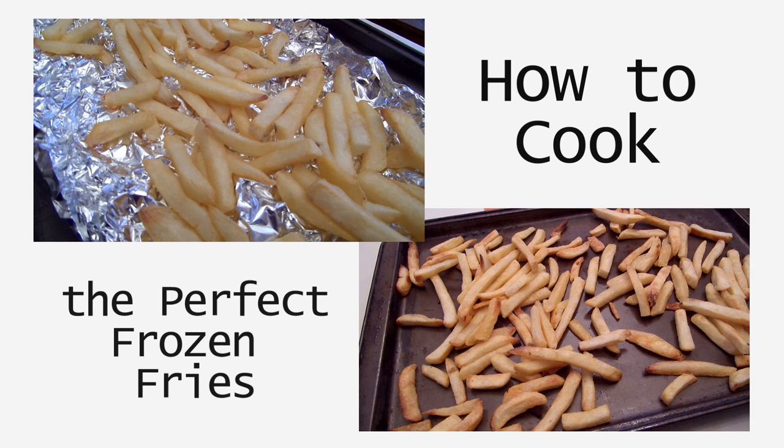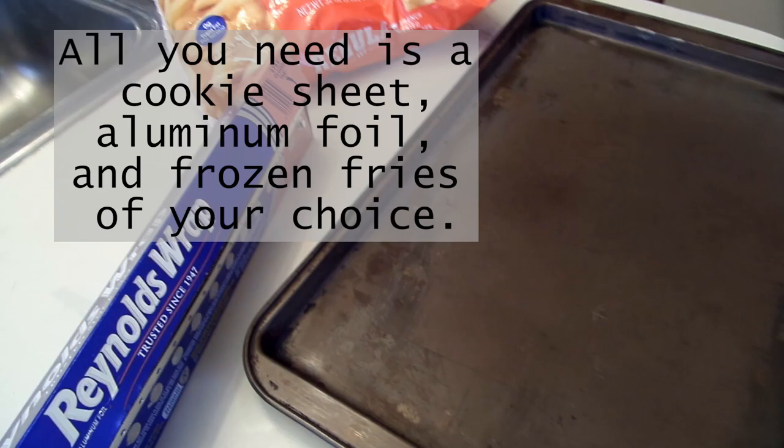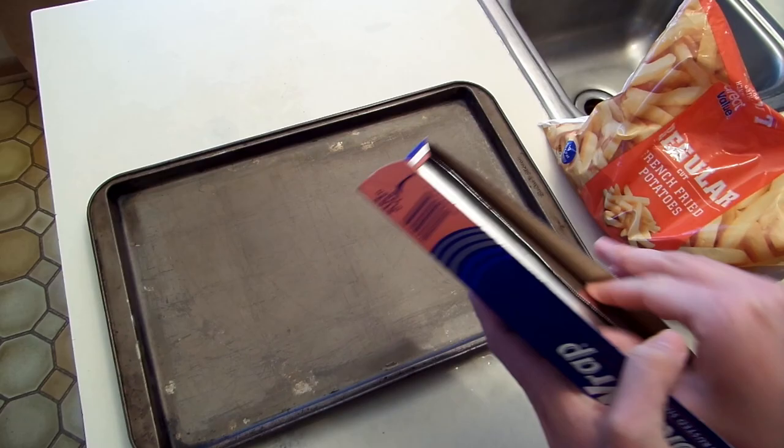How to cook the perfect frozen fries. While we mostly eat the potatoes we grow on our farm near the baby food capital of the world, Fremont, Michigan, we do eat some frozen french fries.